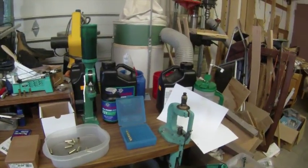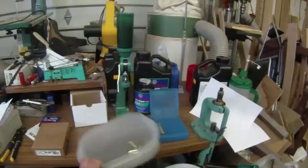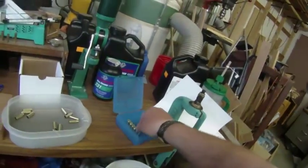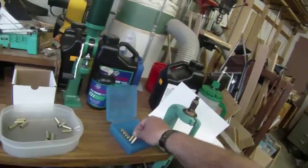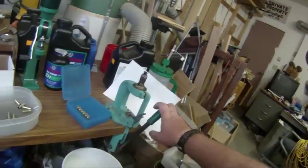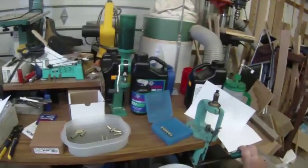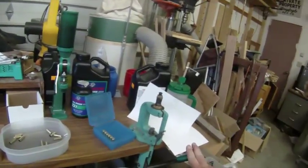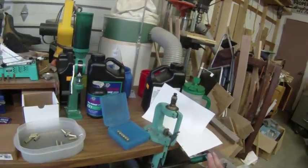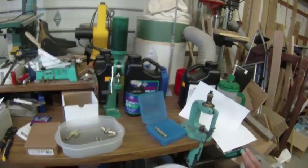Hey folks, Grizz here and today I'm going to show you the basics of reloading. I'm going to show you how to take a pile of spent cases and turn it into loaded ammo. We're going to be doing it on a single stage press — this is my old RCBS Rock Chucker. The single stage press is a great way to start and learn how to reload because it gives you an idea of what goes on each step of the way. Reloading isn't rocket science, but it is gunpowder, so you need to pay attention and know what you're doing.